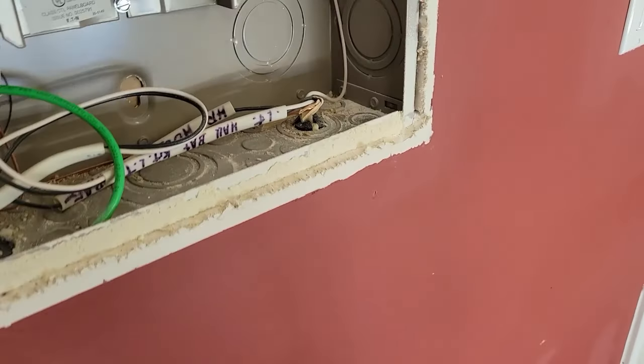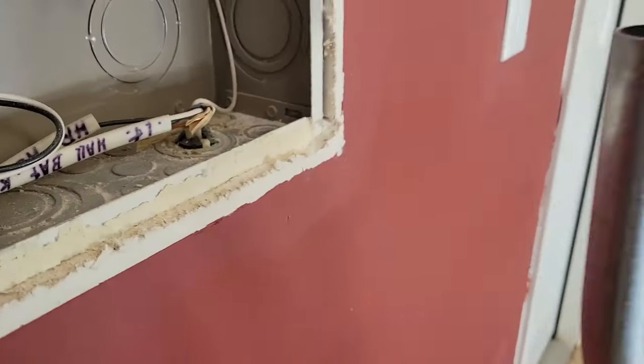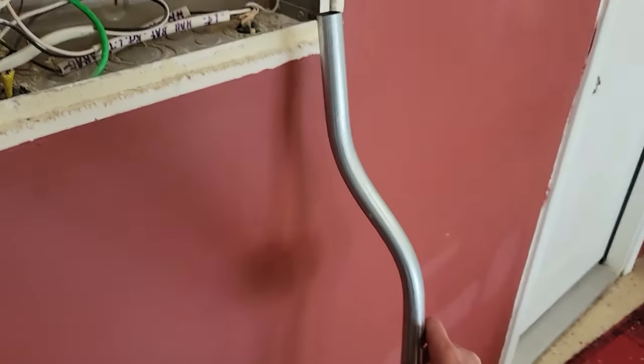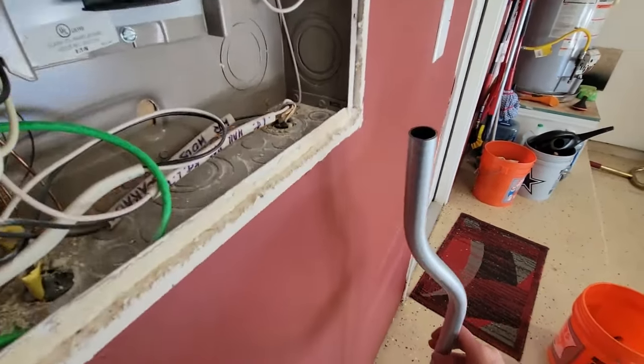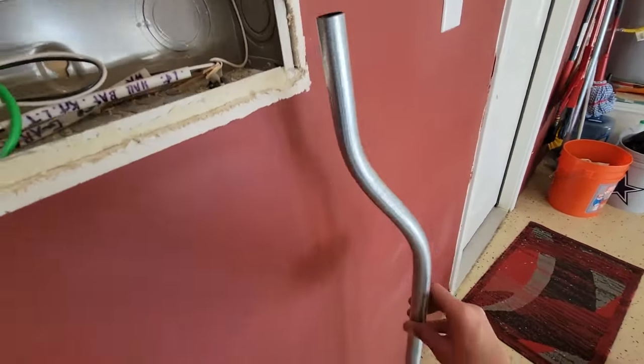If you have a recessed panel, use a conduit bender to form an S-shaped conduit. It definitely took me a couple tries to get this right, but do not run wires inside your wall without a conduit. Wires need to be fully enclosed.